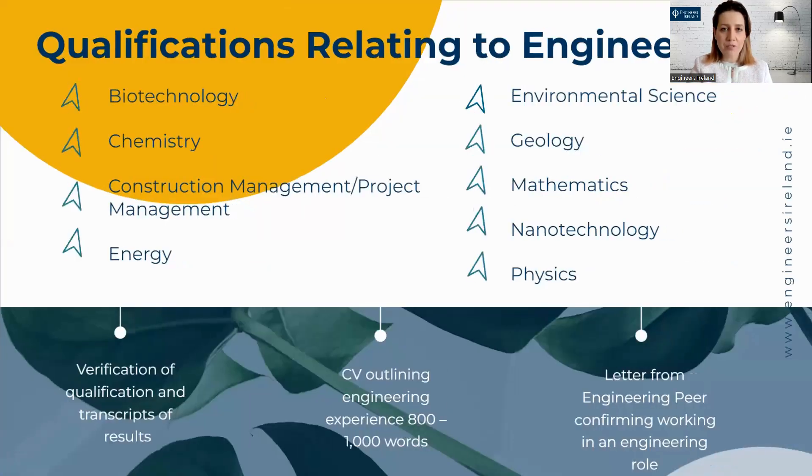Here I have a list of qualifications that are related to engineering. So if you have a bachelor of science in chemistry, for example, and you are working in an engineering role, you must include a copy of your CV and a letter from work stating that you are working in an engineering role.